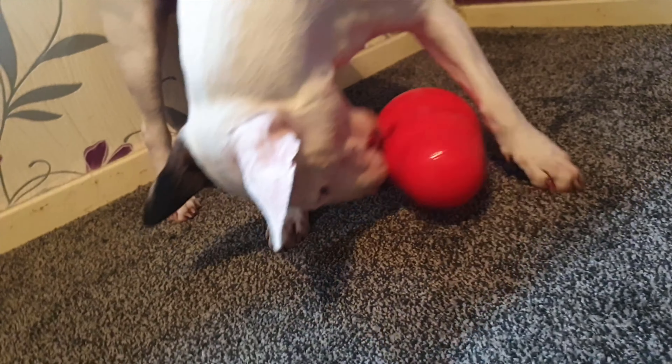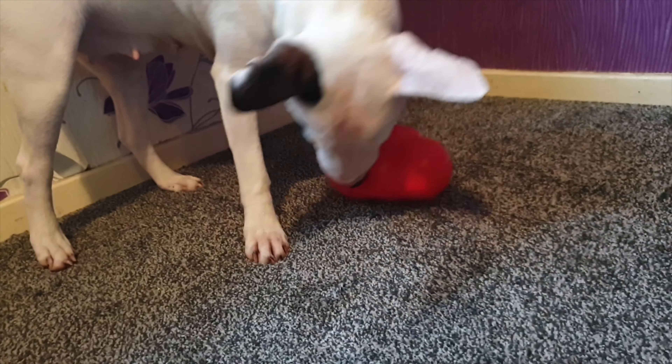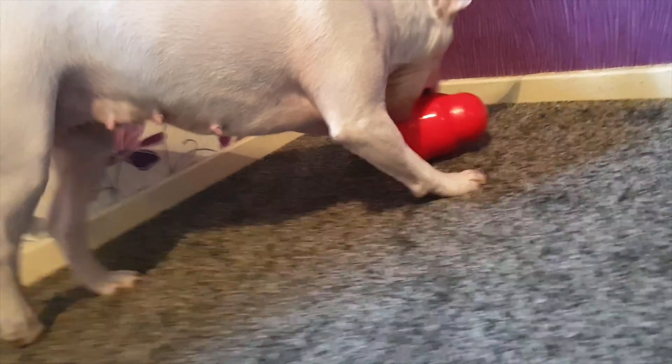That's another thing as well - it ain't got a squeak in it, so it's not annoying, is it? Normally you get dog toys and they've got them silly squeaks in.